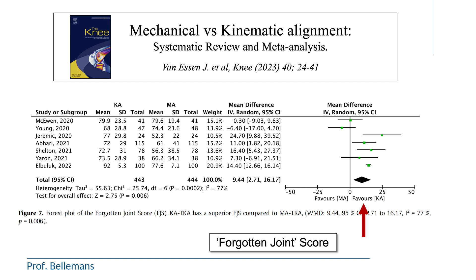This graph from a recent publication summarizes the current results of kinematic knee replacement compared to mechanical knee replacement. The forgotten joint scores — scores that indicate how normal the knee feels to a patient — are more favorable for patients who had kinematic knee replacement compared to those operated with the mechanical technique, where scores are generally less favorable. These data are still fresh, but this is definitely an important evolution in how knee replacement is performed, and it is gaining worldwide enthusiasm. Thank you for watching.